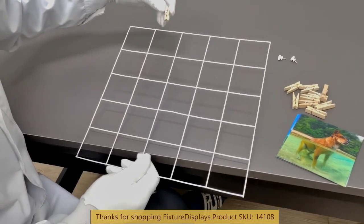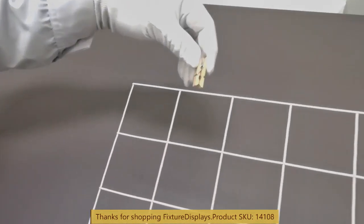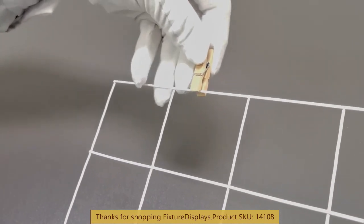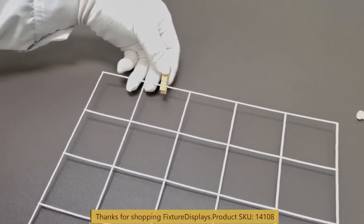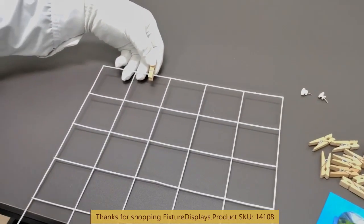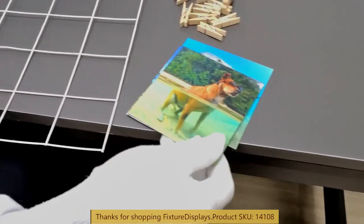I'm going to show you how to use the clips to hang your pictures. Open the clip, sit it right in this middle section, and then you can clip on your picture.